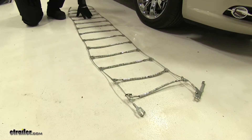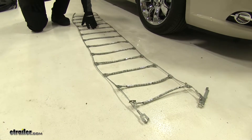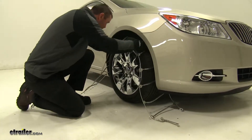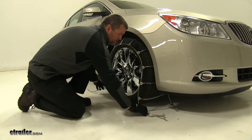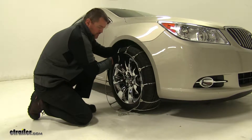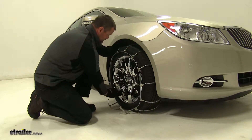Now that we have our chains laid out, we're going to check for any kinks or breaks in the lines. Now we'll go ahead and place our chain on the tire. Once you have it placed on your tire, you want to check for an even fit on both sides.